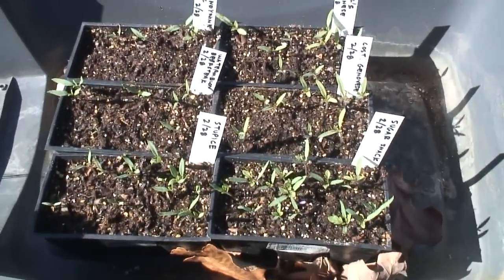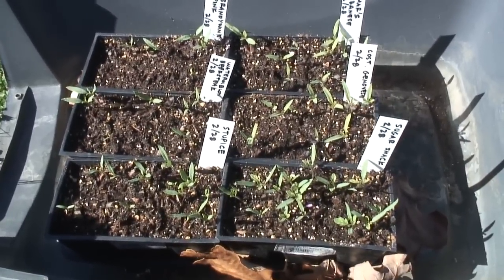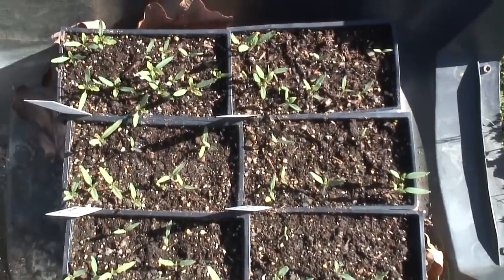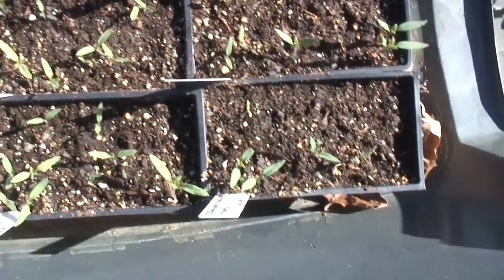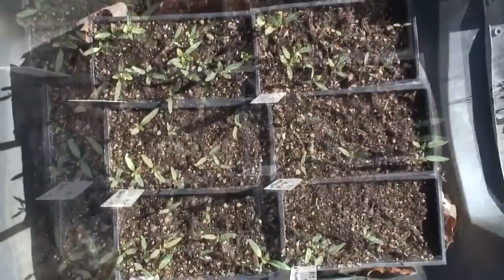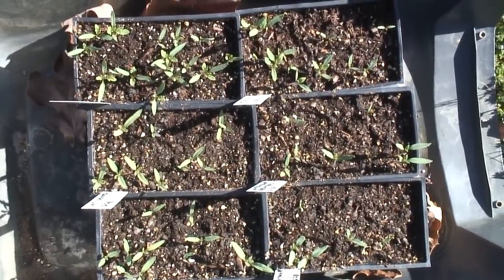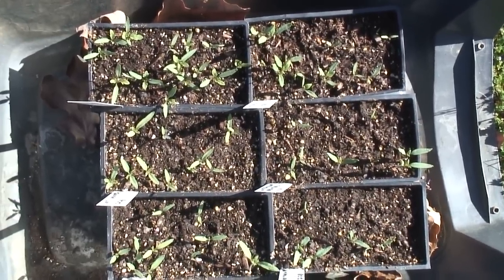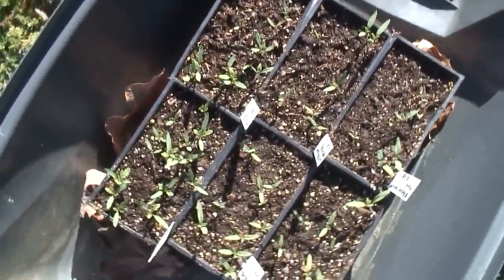Look how many of them germinated! I'll try to find a home for all these — I'm going to have to expand my garden size this year again so I have more space to grow everything. Every variety I planted has multiple plants coming up. So what this should tell you is: if you have old tomato seed, don't throw them away. Don't assume that they're bad — they might be good seed, they might still germinate and grow plants for you. So hold on to those tomato seeds.